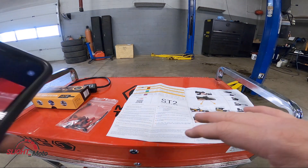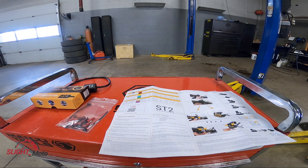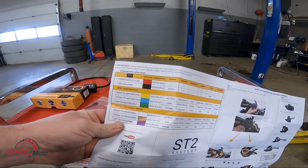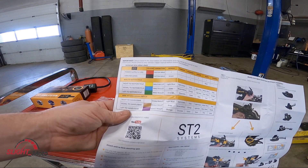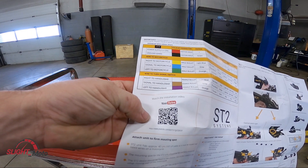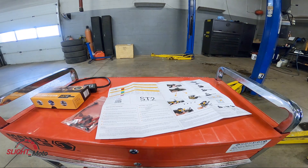I went through the instructions myself and I did find this actually quite humorous. The instructions tell you what wires go where — for the Honda it says the ground goes to the black wire, which is actually green, and the right turn signal goes to light blue from yellow. It gives you all the information. There's also a YouTube video linked in the instructions, but the video is actually unavailable — so no help from ST2 there.